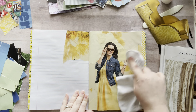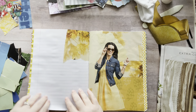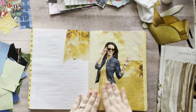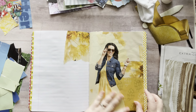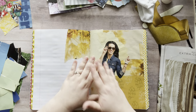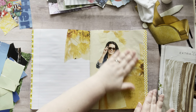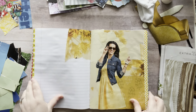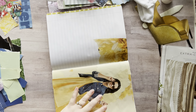Somebody mentioned yesterday that my pages look wrinkly because of the air between things, and I actually like that. My images are on here very smooth, so yes there is some wrinkles because of the air between. But once you start adding stuff on both sides, the pages do become a little bit more rigid. My pages are on there nice and smooth, so I don't mind those little bumps. It actually feels really good and it sounds crinkly and I just like it.